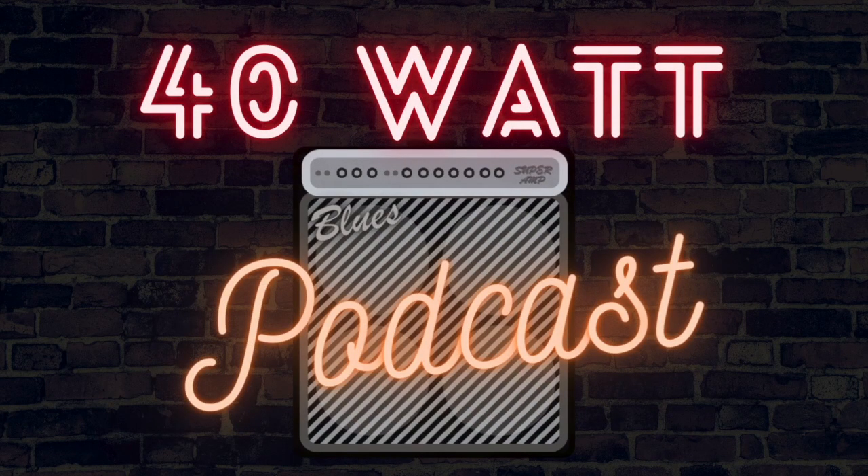This episode is also brought to you by the supporters of 40-Watt Podcast over on Patreon. Go over to patreon.com/40WattPodcast, where for as little as $3 per month you can help support the podcast and get every episode ad-free. For $5 a month, you'll get every episode ad-free as well as a bonus episode every week. I can't overstate how thankful I am for the support of my patrons, and I hope you'll consider joining the team.